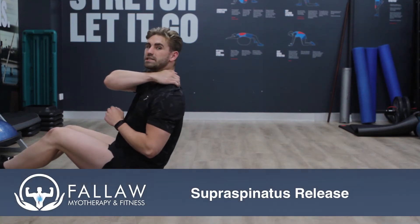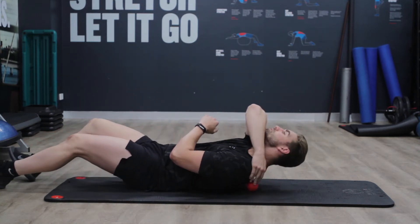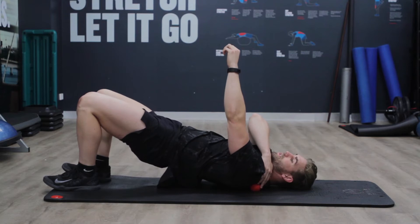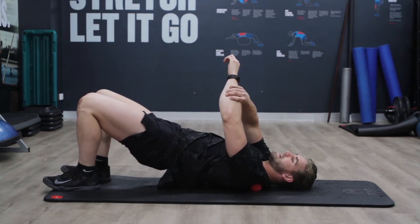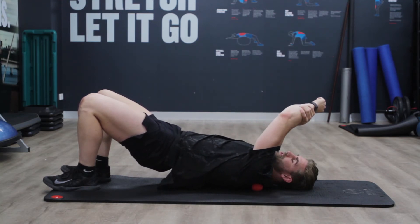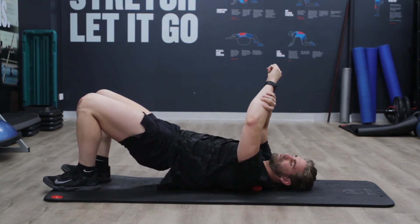We're just trying to get our supraspinatus just above our spine of scapula — you can Google that. Just trying to get the ball in between there, coming up onto our hips as we find a nice juicy spot. Then we relax this arm, holding it with the other one, and we bring that arm across and up. Just make sure you're moving it slowly and engaging with your breath, trying to release tension in that area.